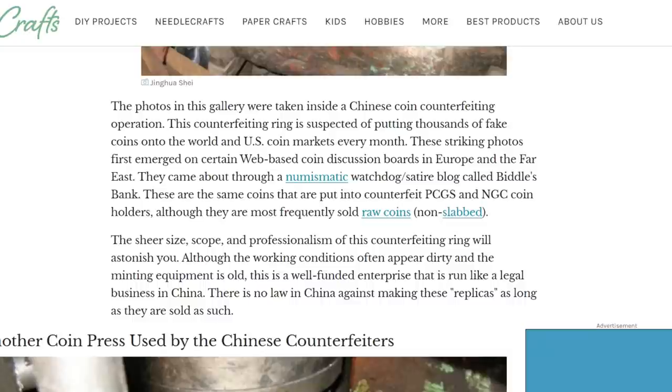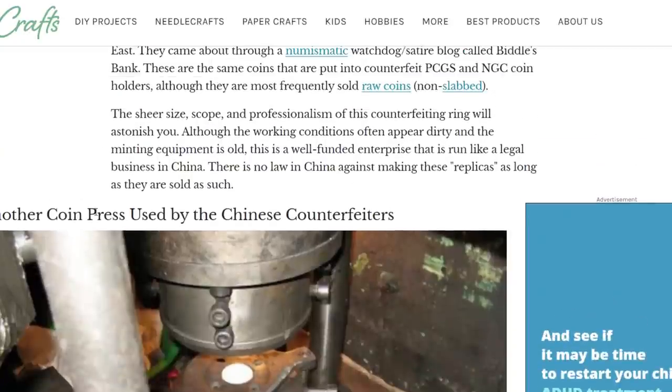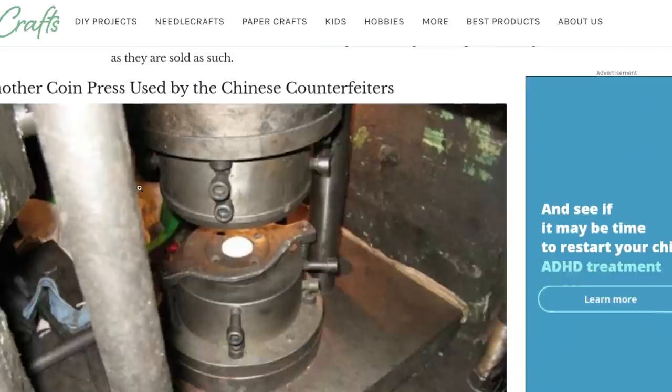These striking photos first emerged on coin discussion boards in Europe and the Far East through a numismatic watchdog called Biddle's Bank. These are the same coins put into counterfeit PCGS and NGC coin holders, though they're more frequently sold as raw, non-slabbed coins. The sheer size, scope, and professionalism of this counterfeiting ring will astonish you. Although the working conditions appear dirty and the minting equipment is old, it's a well-funded enterprise - run like a legal business in China, where there's no law against making these replicas as long as they're sold as such.